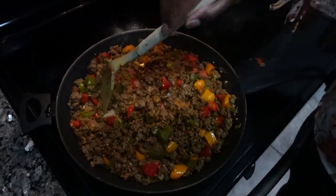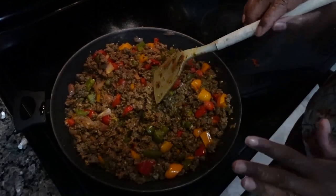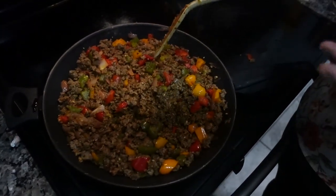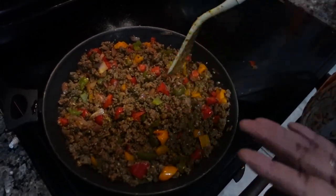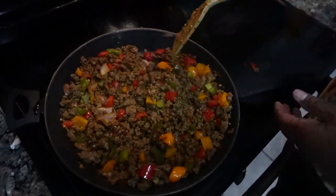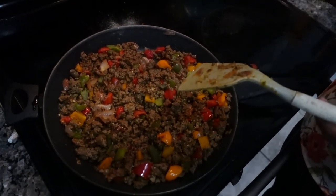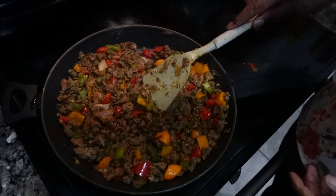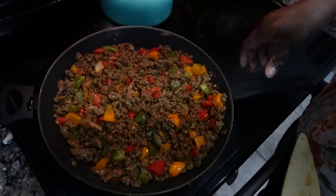Our meat is finished cooking. When you're cooking this meat, add your favorite seasoning — like fresh thyme if you have it. I'm not home right now so I didn't use that, but add whatever your favorite seasoning is to make your food tasty. Now I'm gonna turn my stove off, put this aside, and let it cool while we go on to making our pastries.